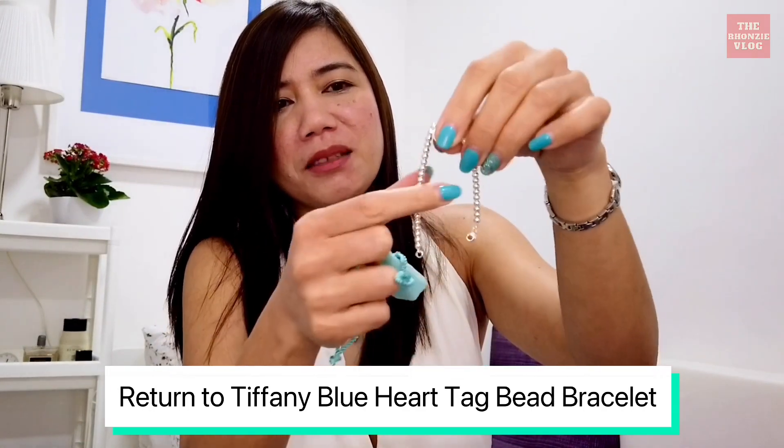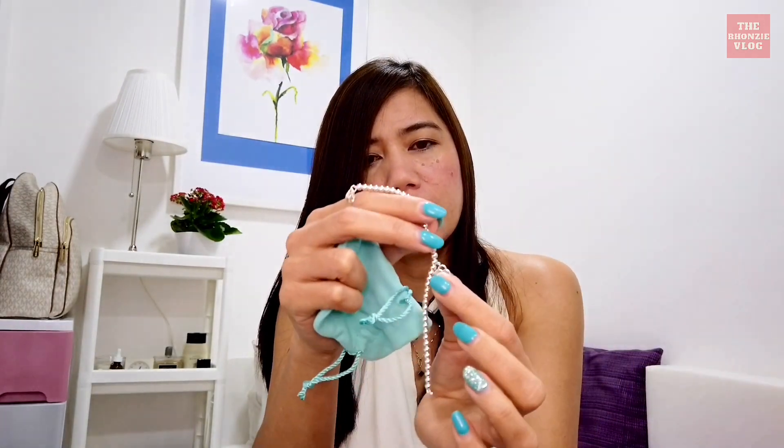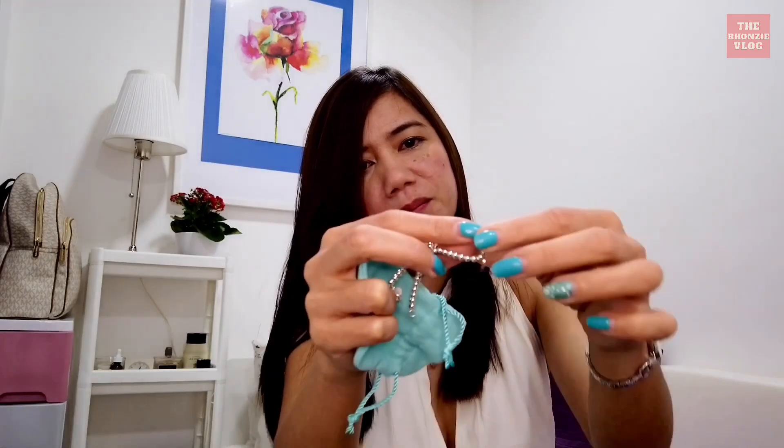See, this is very nice, very classy — Return to Tiffany. This is a blue hard tag, blue enamel finish, and it's mentioned here: please return to Tiffany and Co, New York. And there's a big tag here.